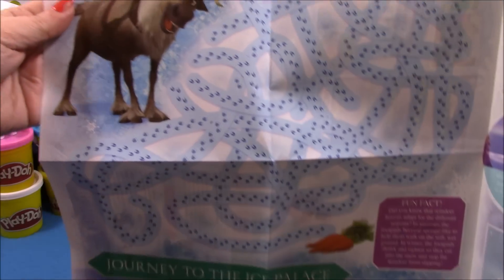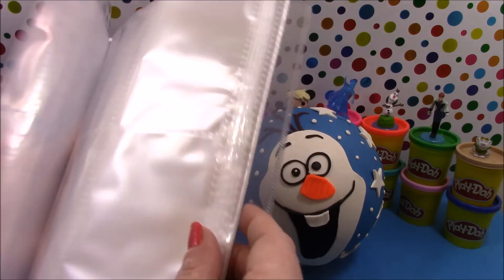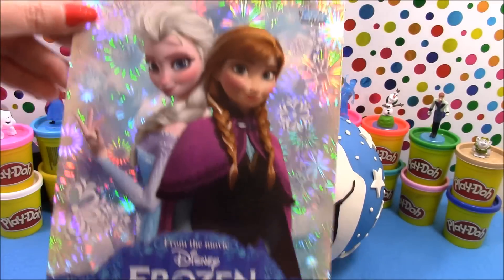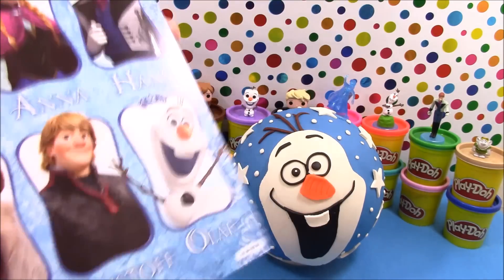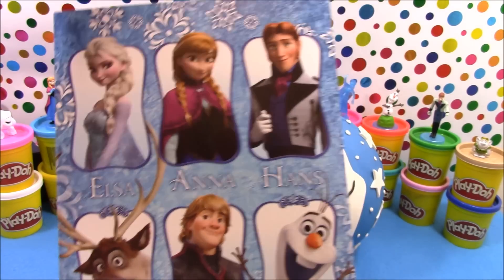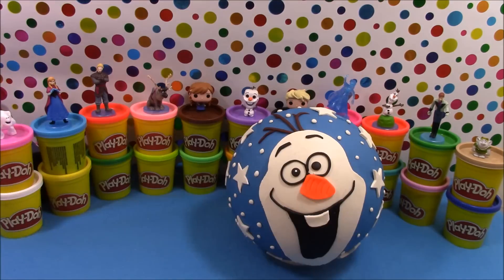There's a big maze and a storyboard. We also have a collector's binder to put all the cards in and it comes with a holographic front cover. On the back you can see Elsa, Anna, Hans, Sven, Kristoff and Olaf. So we'll go ahead and pop our front cover into our binder.